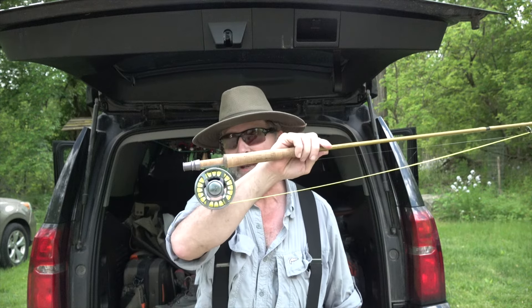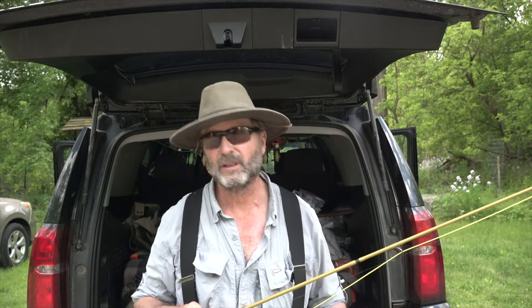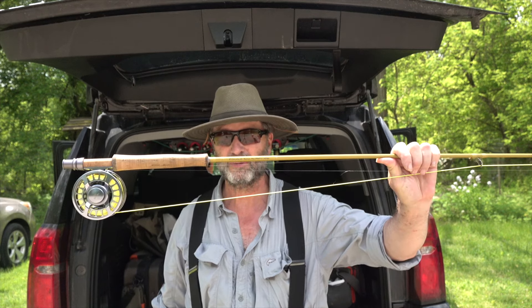For reels, I like click drags. This one doesn't have a click drag, so I just keep the drag turned down — a real light drag — and I'll play with the line through my fingers for drag, because usually we're not getting too big a fish. My five weights do come with a little bit better drag because sometimes I'll start dry fly fishing but might deteriorate to streamer fishing, and a five weight can turn over a streamer. But streamer fishing is a whole different subject — for dry fly fishing I like three to five weights with weight forward floating fly lines.